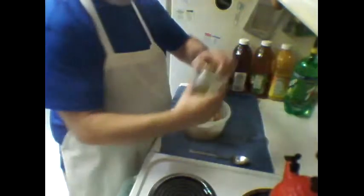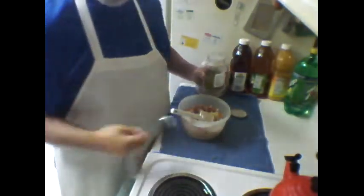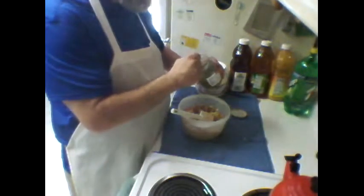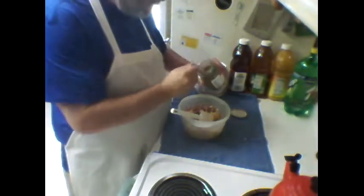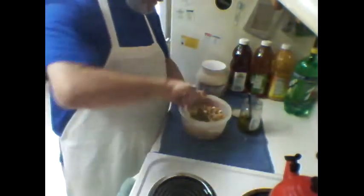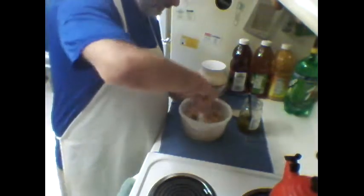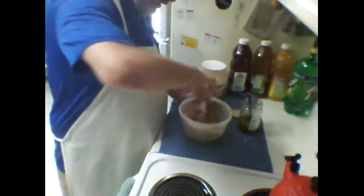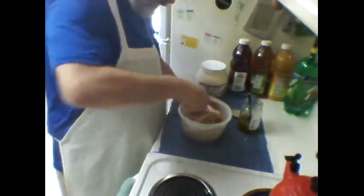Then we're going to add some sweet pickle relish, because my daughter likes sweet pickle relish. About one and a half big scoops of pickle relish. Give that a mix around and take a look at it.